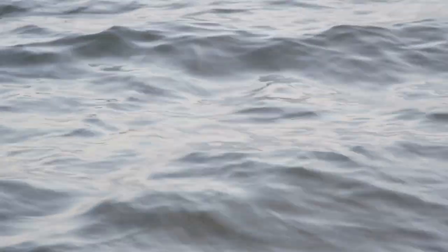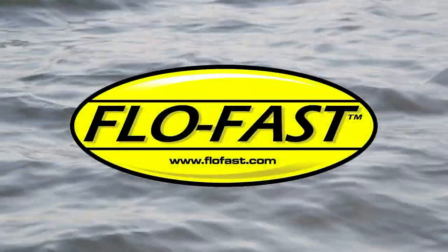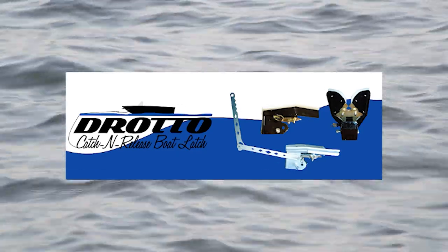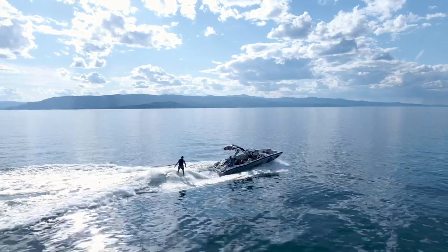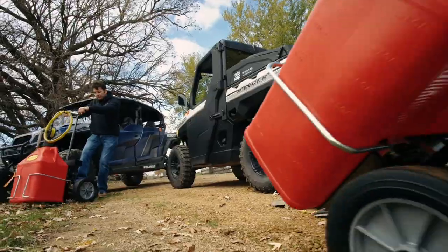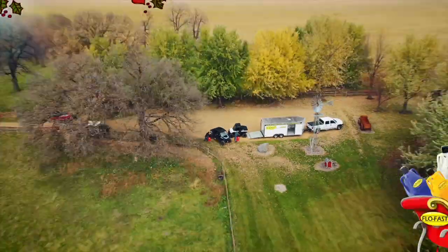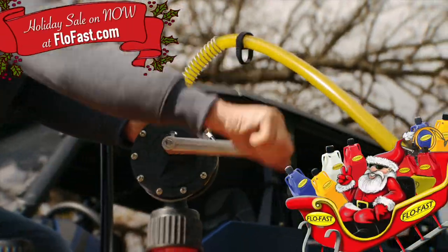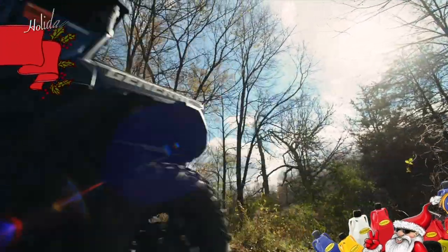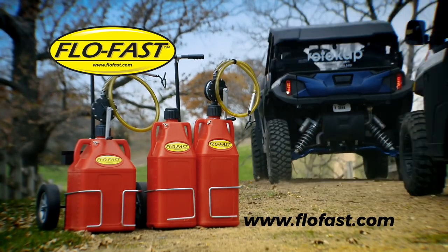Fisherman's Digest is brought to you by Offshore Tackle Products. FlowFast — world's leading portable fluid transfer system. With the revolutionary FlowFast system, you can fuel up and keep moving from literally anywhere. FlowFast will pump or siphon an amazing eight gallons per minute so you can get back to what you do best. To find out more, go to FlowFast.com. FlowFast — fuel up, keep moving.